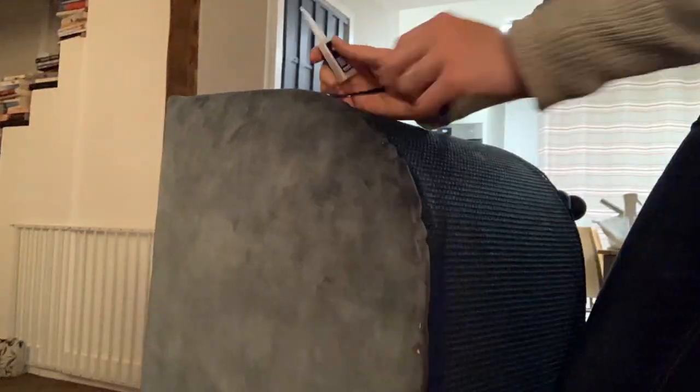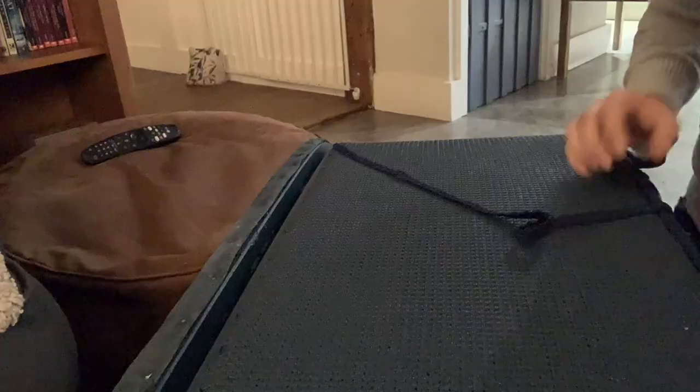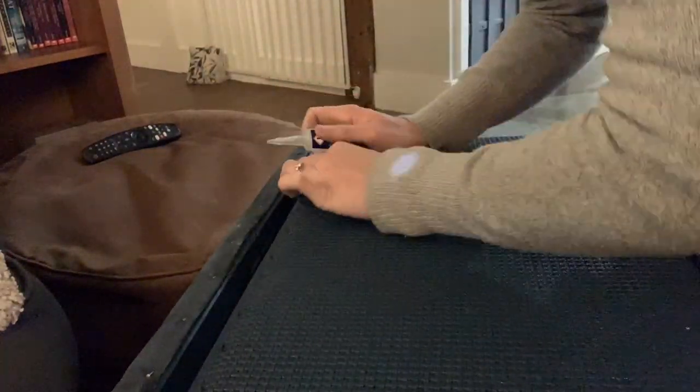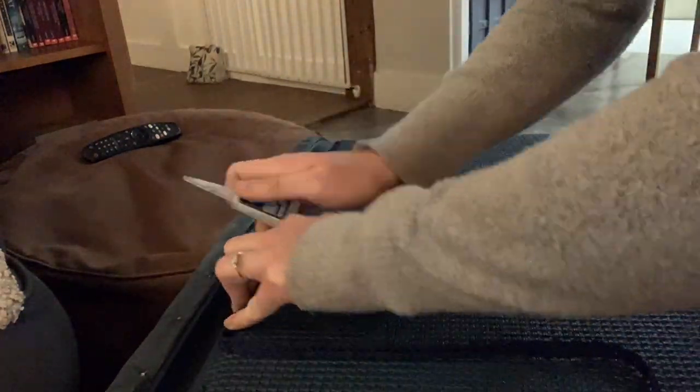The next thing we're going to do is take some of this decorative trim and we're just going to attach it around the top, the lid, and the base of the ottoman using some superglue. This should just add a little bit of detail and finish it all off.